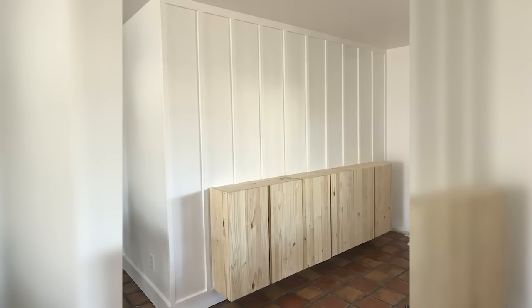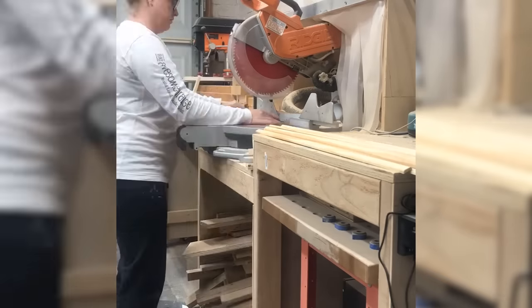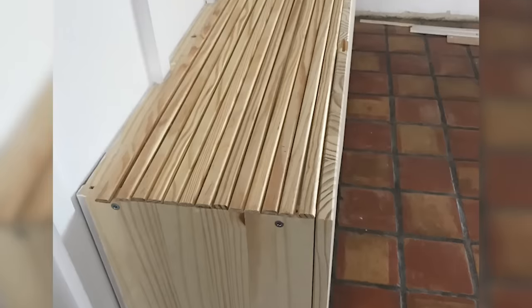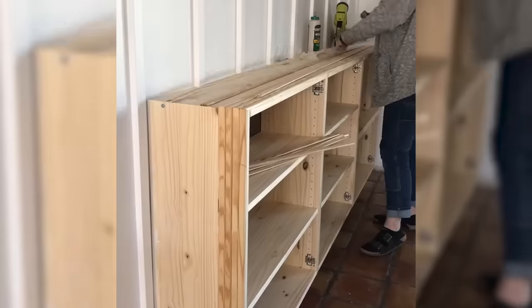I wanted more texture so I found some pine screen molding at Home Depot and cut it to size and started attaching it. This screen molding is three quarters of an inch wide and a quarter inch thick and has two rounded corners. I think it's going to give this boring cabinet so much character and personality.